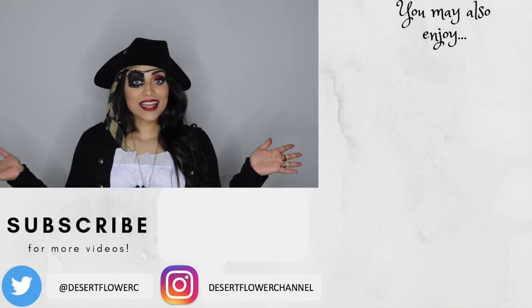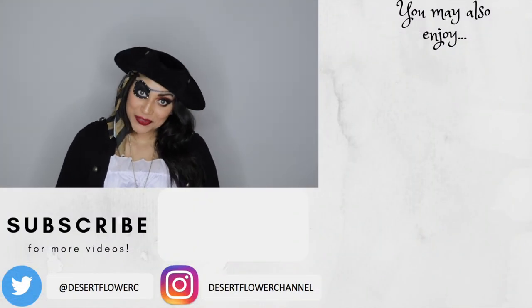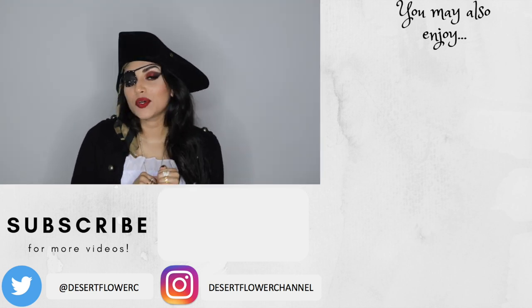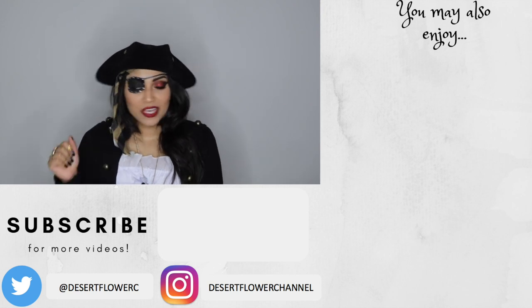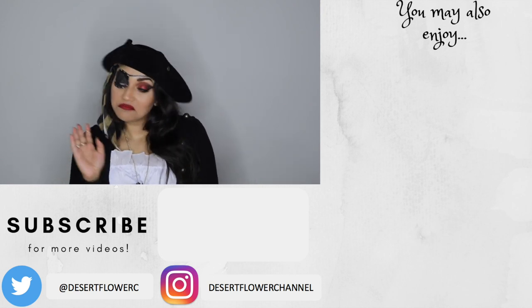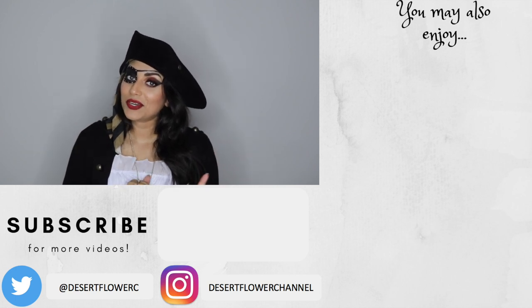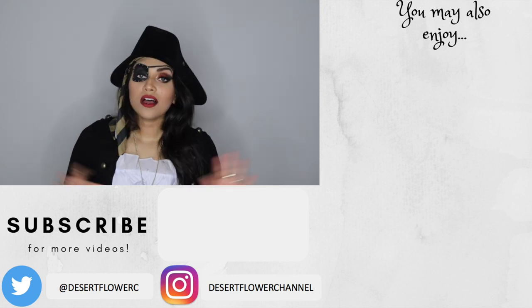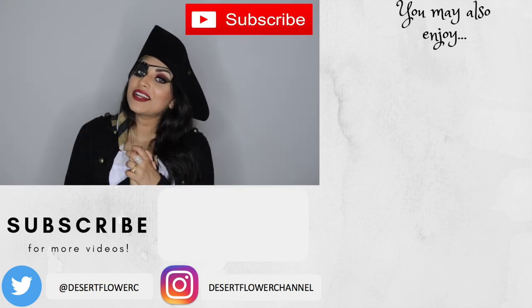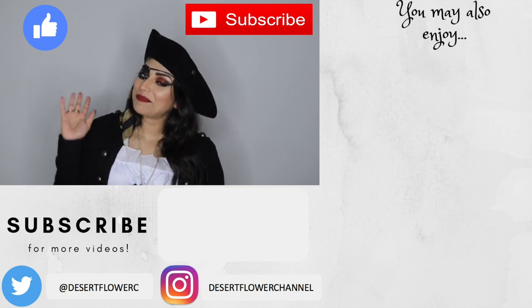Alright guys, that is it for this makeup tutorial! I hope you enjoyed. Let me know what you're doing this Halloween — going out, trick-or-treating, or staying in for a movie marathon. If you recreate this makeup tutorial, please tag me so I can repost your recreation. Please subscribe if you haven't already, give this video a big thumbs up, and I will see you guys in my next video. Bye!